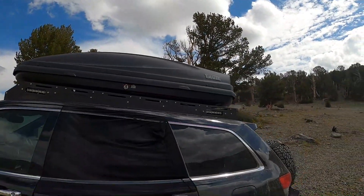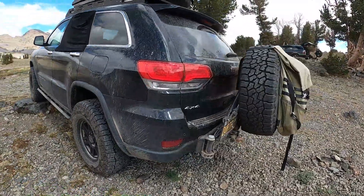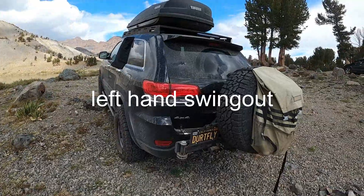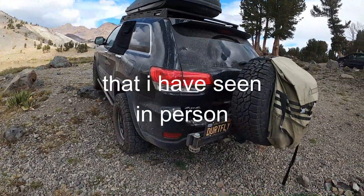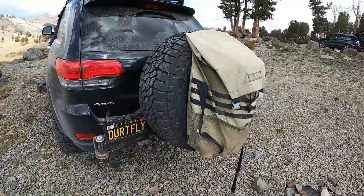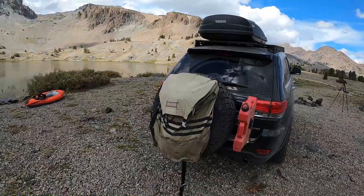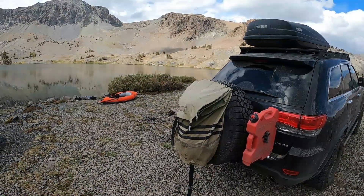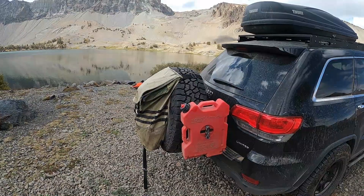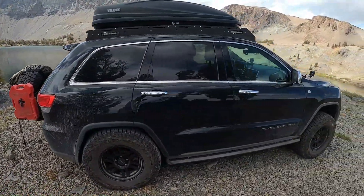Coming around to the back, we have the Dirt Comp Trail swing for our tire carrier — it is the best one on the market. I'd highly recommend it; it's going to be one that lasts a lifetime. We've also got our Trasharoo, which is on its last leg — we've got almost three years on this one, which is surprising. We have a new one at home. We also have just a little two-gallon Rotopack just in case — haven't needed to use it yet. That pretty much wraps up everything we have on our WK2.